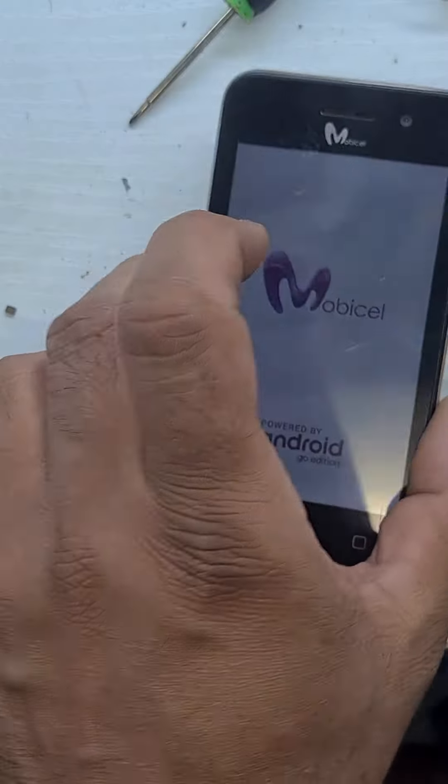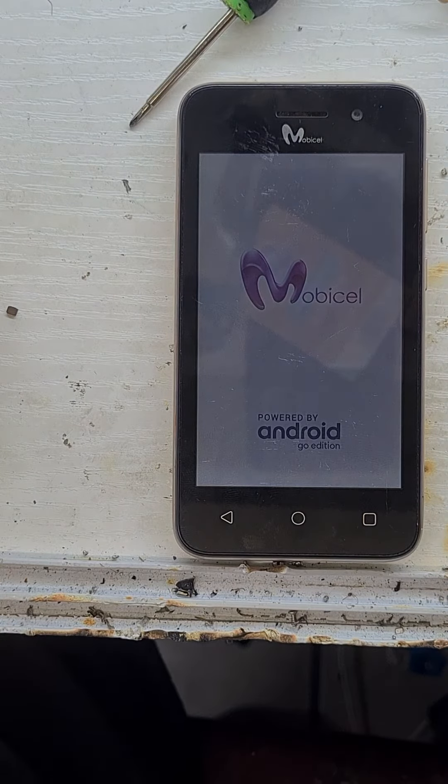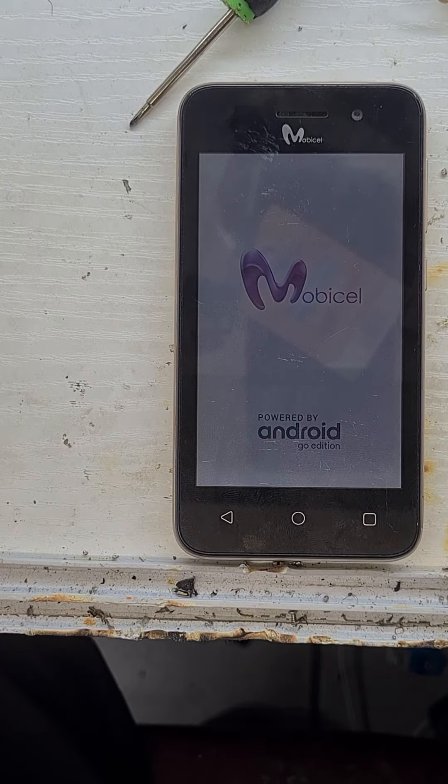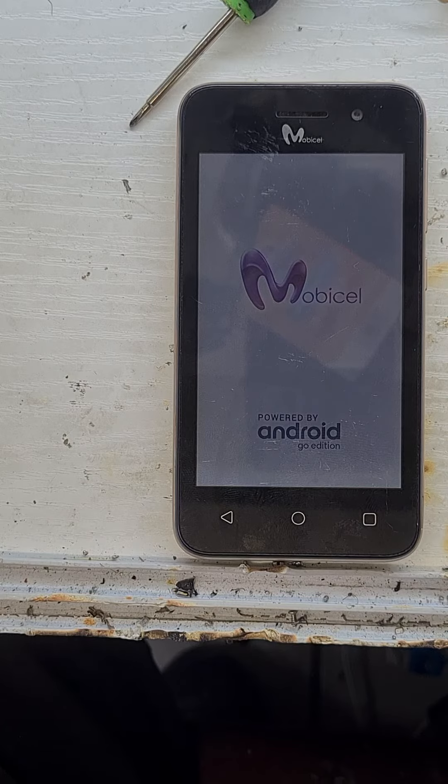You just have to wait a little bit until it is on — maybe 2 minutes, 5 minutes, could be 10 minutes. The battery should be charged at least 30-40%, minimum 40%.